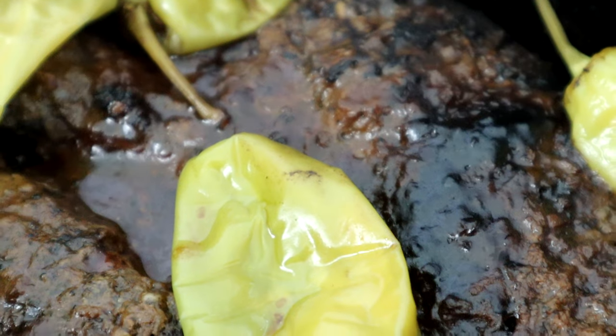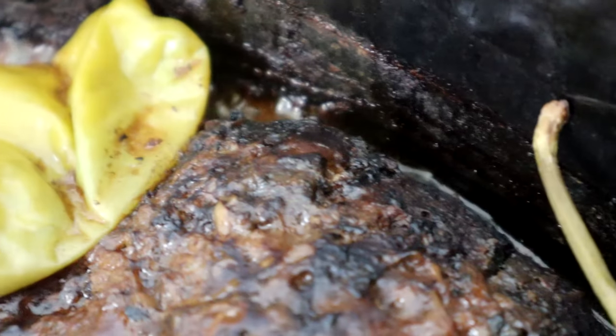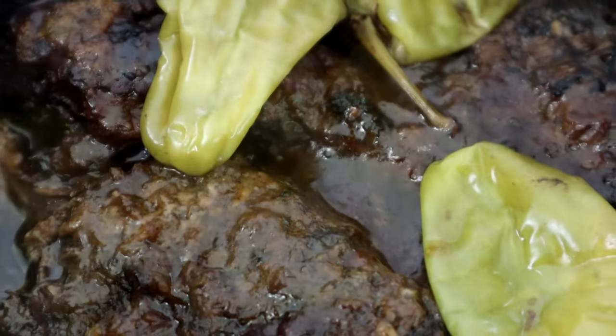You seen the title and the thumbnail — this Alabama boy is making some Mississippi pot roast, so get in your kitchen. I know y'all ready for it, let's go.